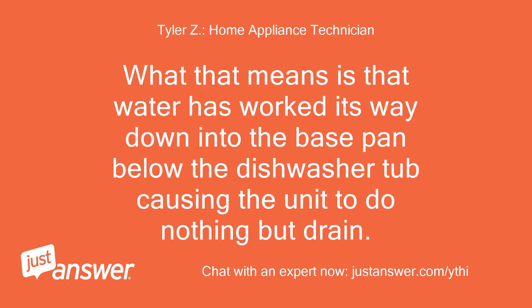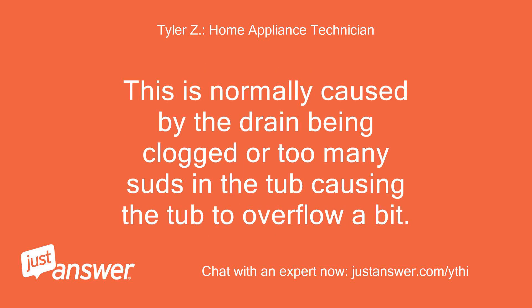What that means is that water has worked its way down into the base pan below the dishwasher tub, causing the unit to do nothing but drain. This is normally caused by the drain being clogged or too many suds in the tub causing the tub to overflow a bit.